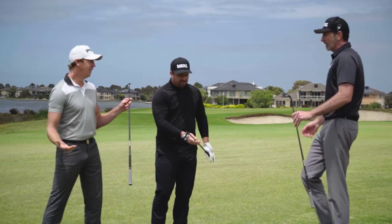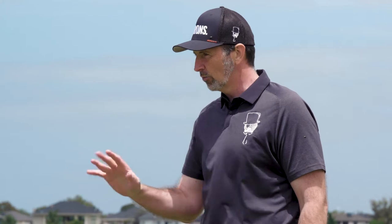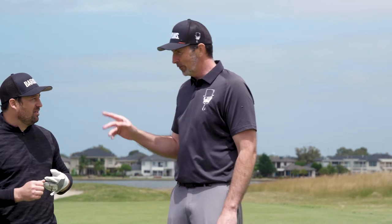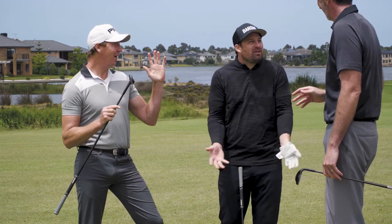So gentlemen, how did we go? It's different. Let's focus on feel. It feels like a wedge — it feels like a wedge. Wedges are not the most exciting things.